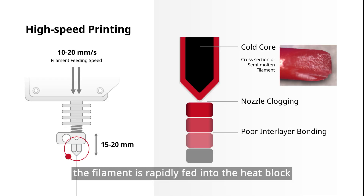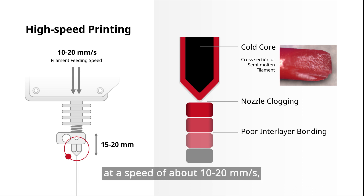For high-speed printing, the filament is rapidly fed into the heat block at a speed of about 10 to 20 mm per second, and the polymer has very little time to melt from solid to molten state. Heat transfer needs time for the polymer to have sufficient flowability, meaning it can flow out of the nozzle smoothly and constantly.